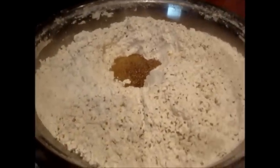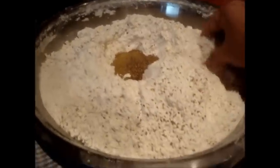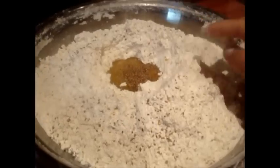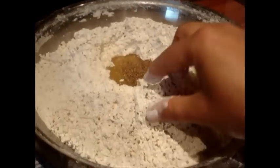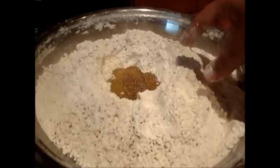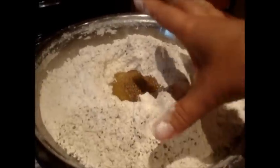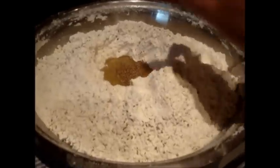Today I will show you how to make dough for poori. I have added 1 and a half tablespoon of cooking oil. If you want you can use pure ghee as well. I have added half a tablespoon of salt and ajwain seeds.